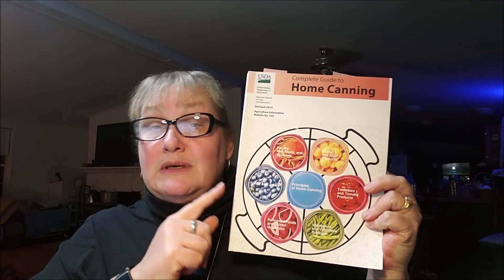So we've got 40 minutes for onions and 75 or 90 for the ground beef. For the Rotel, you're not looking up Rotel — you're looking for diced tomatoes. The diced tomatoes are a little tricky because the book doesn't have anything specifically for diced tomatoes, but it does have crushed tomatoes. For crushed tomatoes, they recommend 35 minutes for pints and 45 minutes for quarts, and that's what I'm basing my time on for the Rotel.